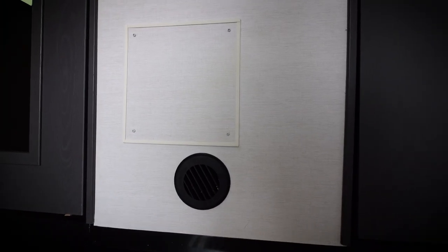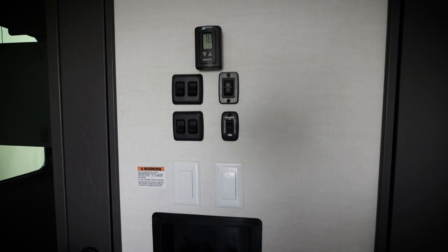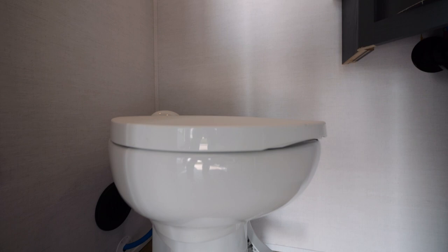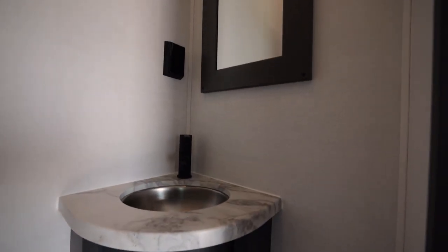In the Valor garages, everything is going to be climate controlled. You have a dedicated heat vent directly off of your furnace, as well as a dedicated AC that has its own thermostat inside the garage. In this bathroom, we have a full porcelain toilet with a soft-close toilet lid and a dedicated sink with epoxy countertops.